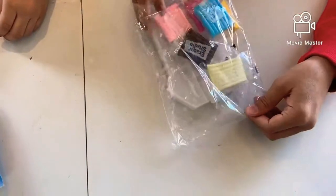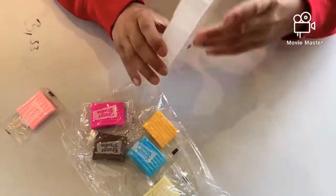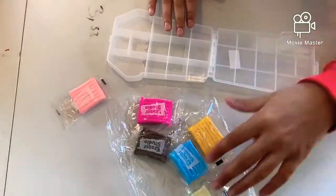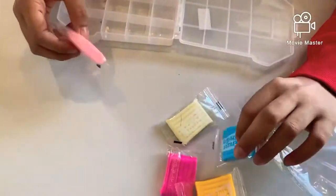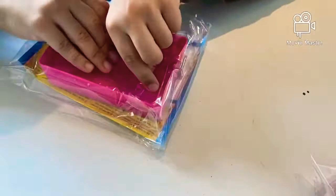Okay, so let's see what we got. You got this like freezer — I think you can put this clay dough in here. This is colorful, yeah this is really colorful actually.